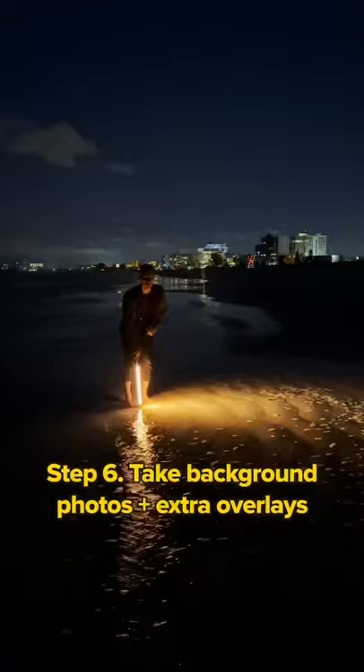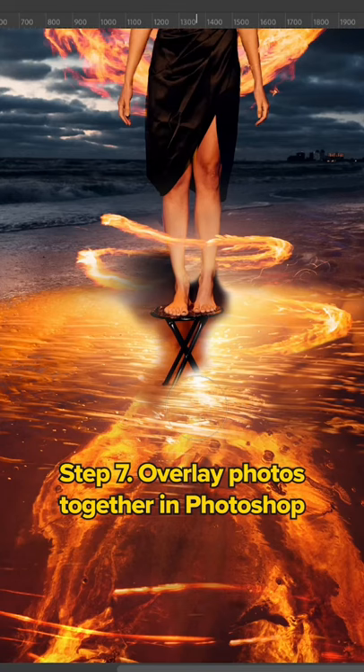Step 6, take another photo of just the background and some extra fire flare long exposures. Step 7, overlay all your layers together in Photoshop and see how it turns out. Thank you.